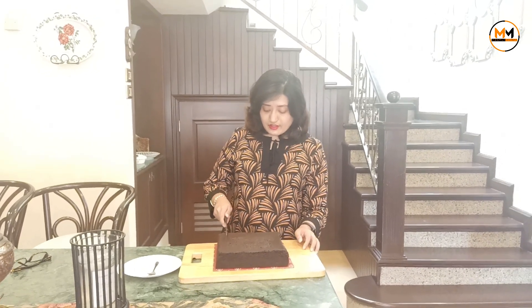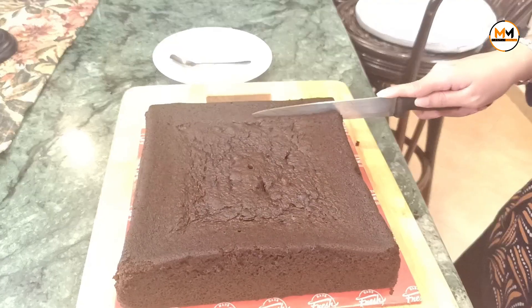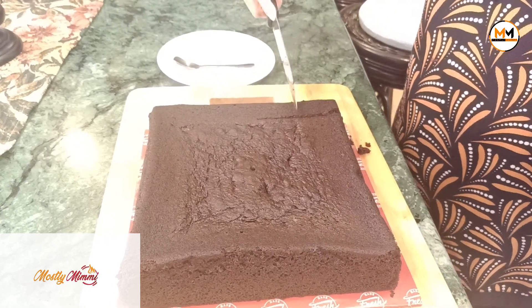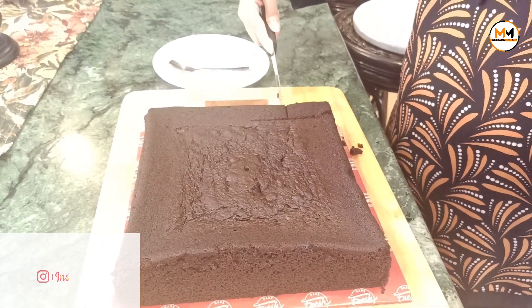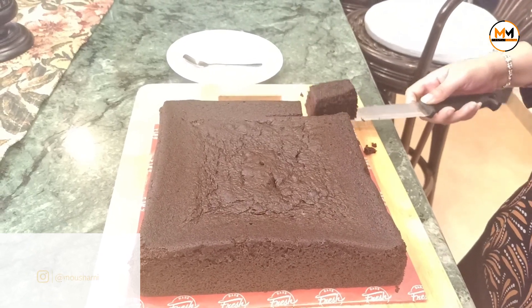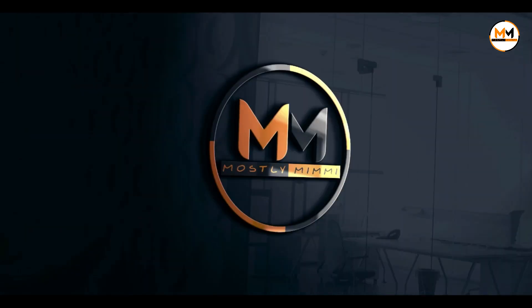My mocha cake is ready and I'm excited to try it. This tastes nice and you guys can try it during tea time. See you in my next video, bye-bye!